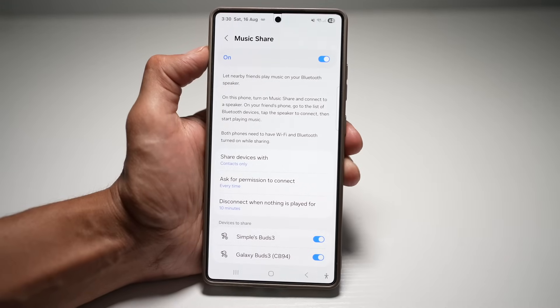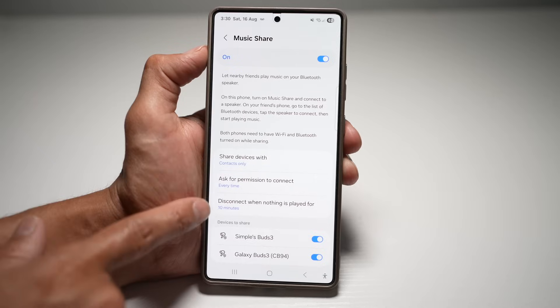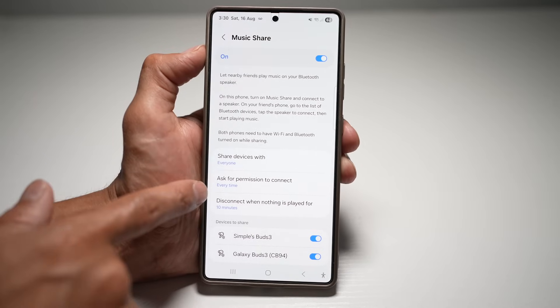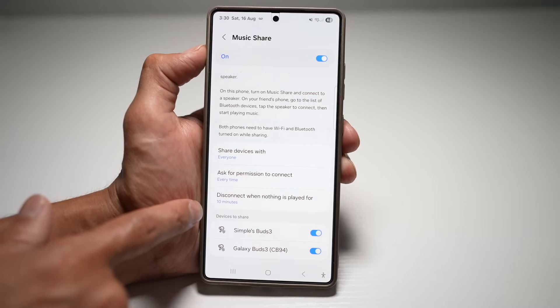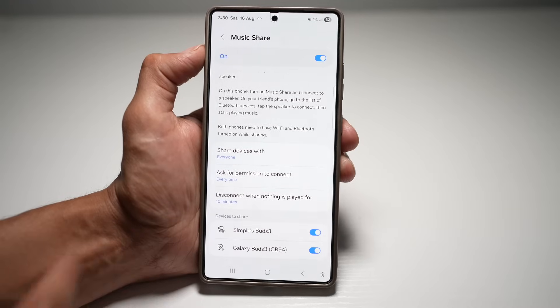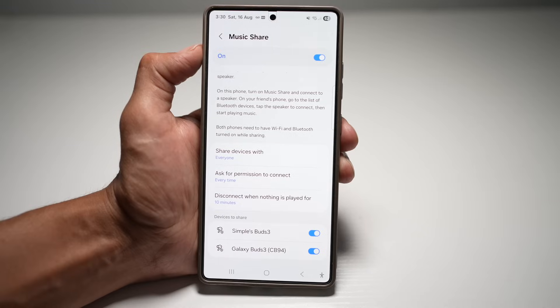On this phone you need to turn on Music Share and connect to a speaker. On your friend's phone, go to the list of Bluetooth devices and tap the speaker to connect, then start playing music. Both phones need to have Wi-Fi and Bluetooth turned on while sharing. You can configure sharing with contacts only or with everyone, ask permission to connect, and auto-disconnect after 10 minutes of no playback. This is perfect for parties — no need to keep reconnecting Bluetooth every time someone else wants to play music.